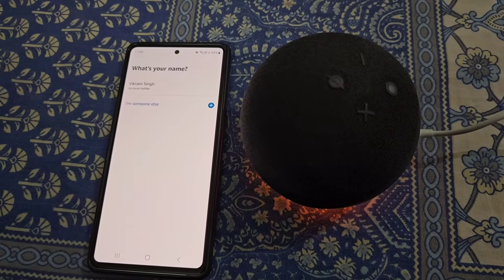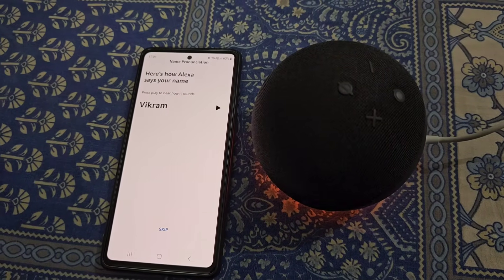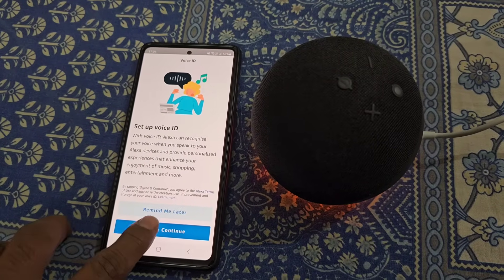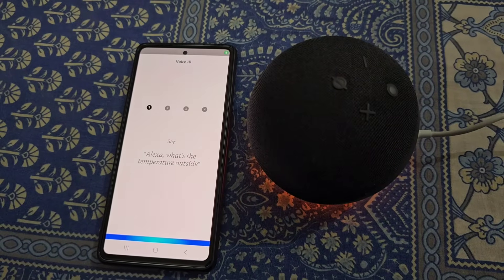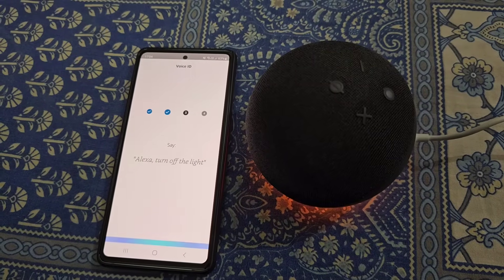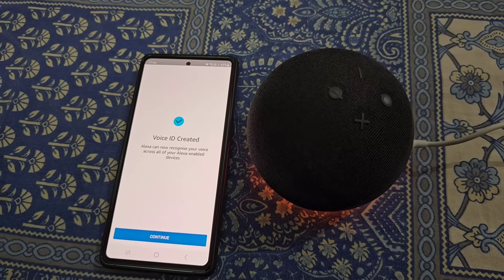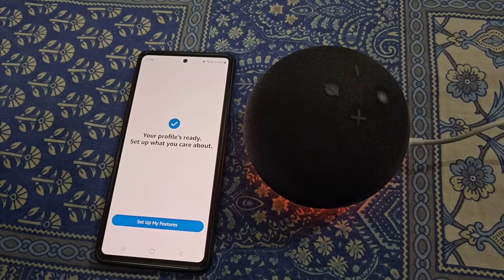Select your name from here — you can listen to the pronunciation of your name or you can skip it. You can set up Voice ID from here, so agree and continue, then allow the permission. Repeat these sentences: 'Alexa, watch the temperature outside,' 'Alexa, play music,' 'Alexa, turn off the light,' 'Alexa, add milk to my shopping list.' Your Voice ID is now created — continue.